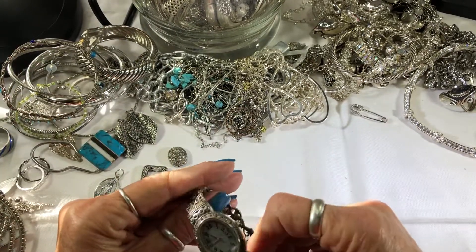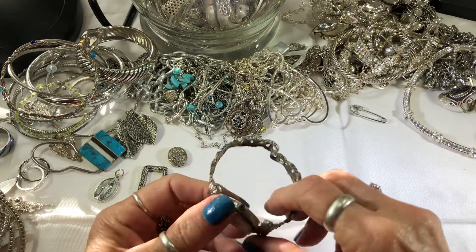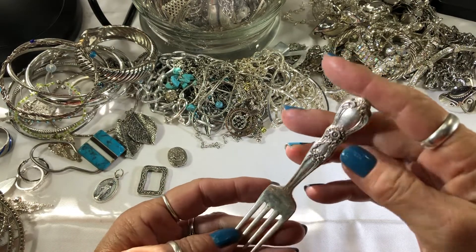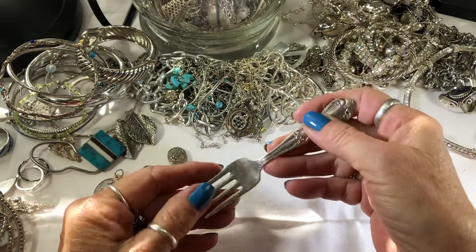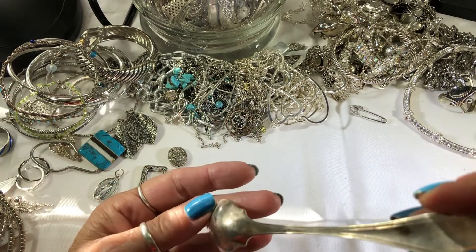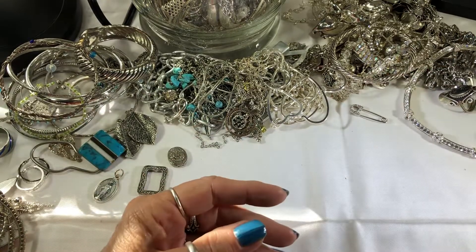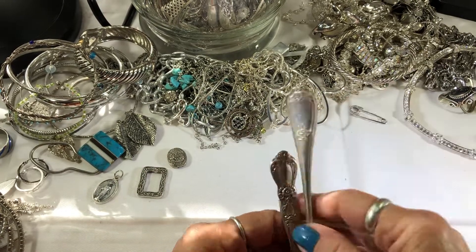Another watch — this one says China and it's in pretty bad shape. I got a fork! A Rogers and Brothers fork — probably silver-plated. That's cute. It's tiny. How many people get forks? Oh, and a spoon — I'm all set to eat. Another Rogers and Brothers. It's so weird that they put silverware in here. I suppose you can make a spoon ring out of this one, though I don't know if that would make a very nice spoon ring.